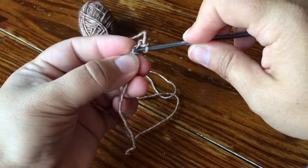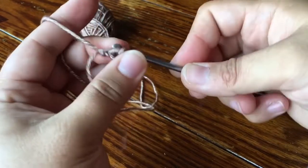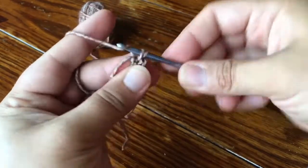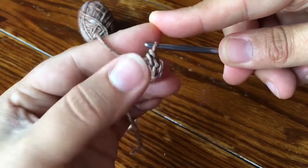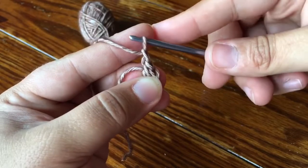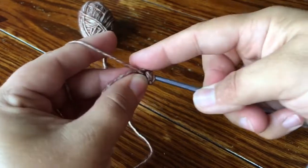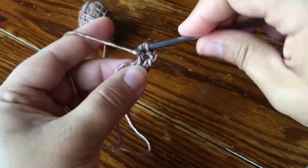And then in the third chain from the hook I'm gonna make a slip stitch to make a ring, and then in my ring I'll make a beginning DC. So that's a single crochet first — I go straight into making a single. I don't chain up or anything, and then make a chain and that's my beginning DC.